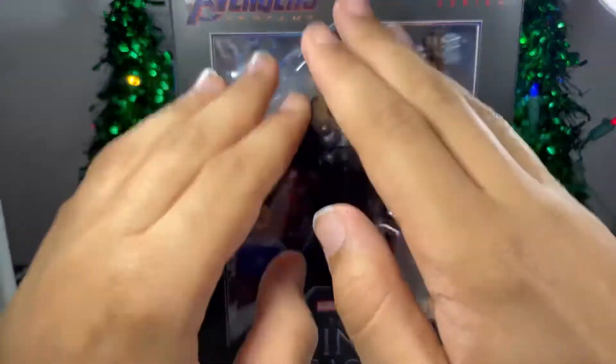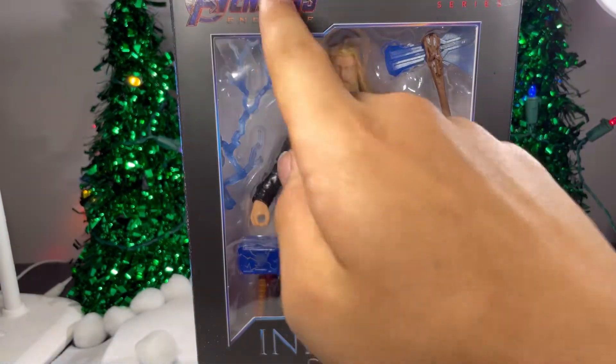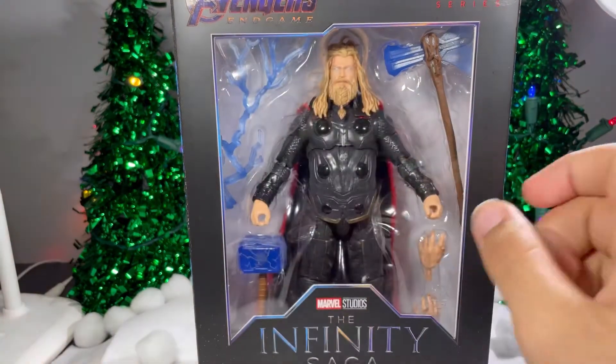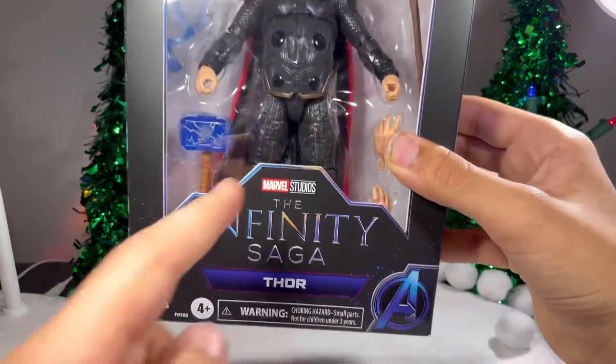First, I'm taking a look at the packaging. As you can see, there's an open window that displays this awesome looking figure and all of his accessories. It has Avengers Endgame up here. It says Legends Series, Marvel Studios up here. You got the Infinity Saga logo — text right here.